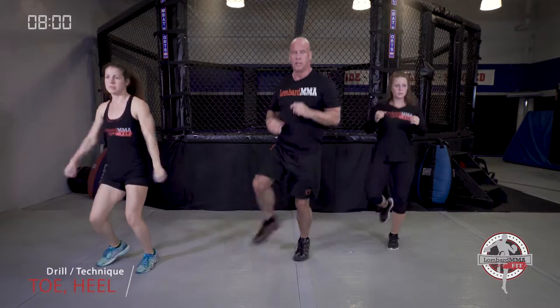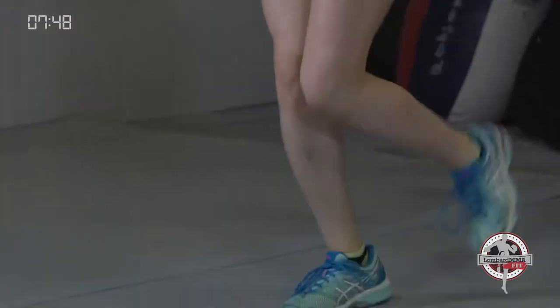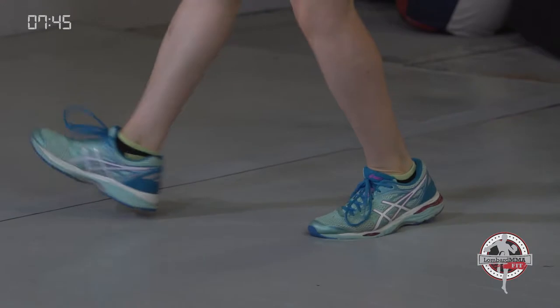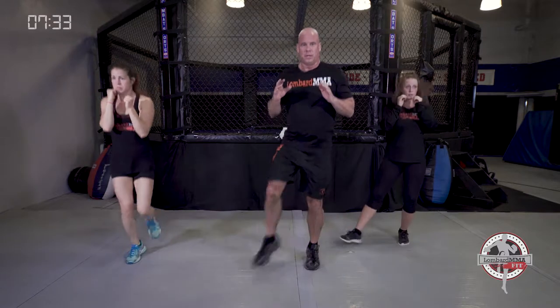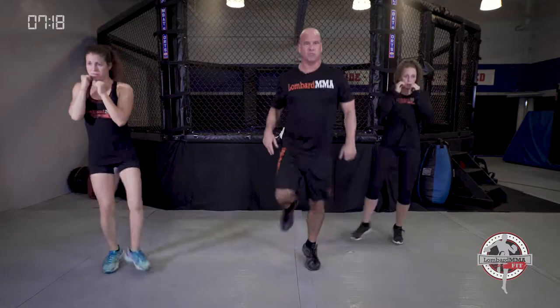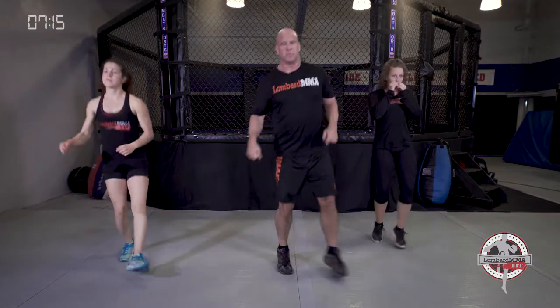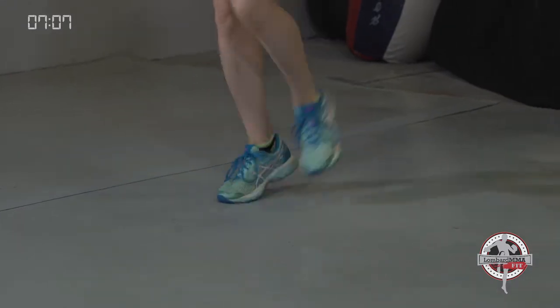Now going into toe heel again. Keep those hands up. Remember, that toe comes back to your heel — toe to heel — then extend that leg out. The leg will be extended out about a 30 to 45 degree angle. Really developing that foot agility — valuable for any kind of combat sport. Got to be good with your feet and your movement.